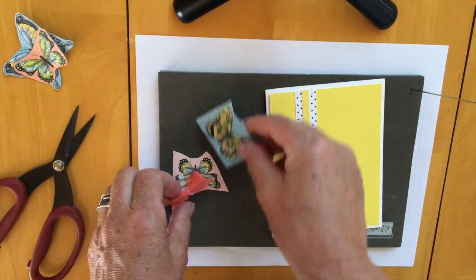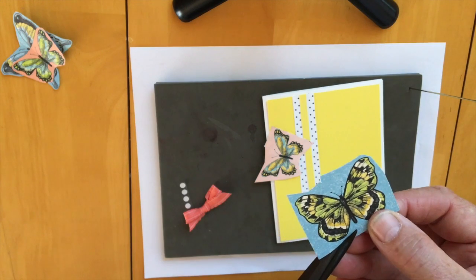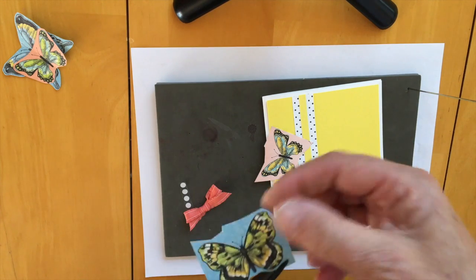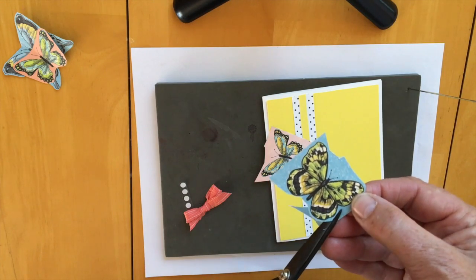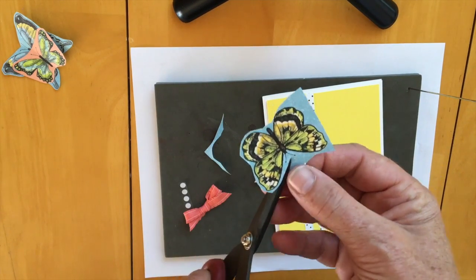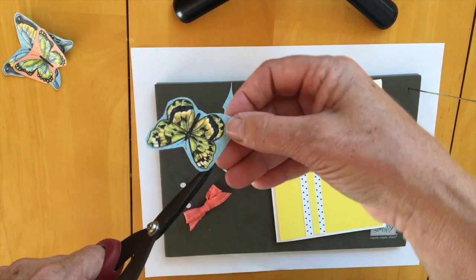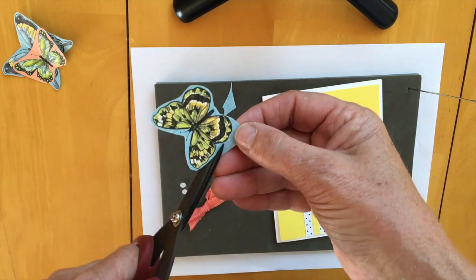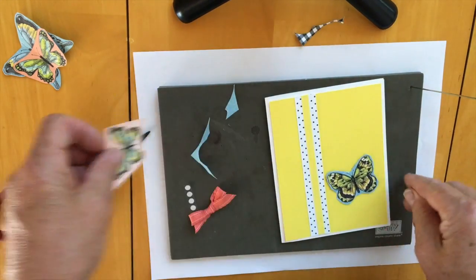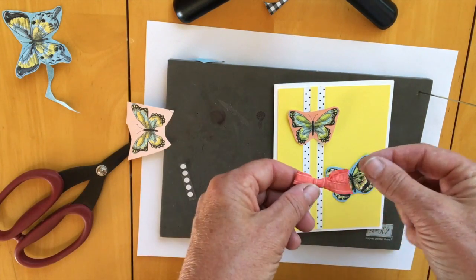There are two butterflies in here and I'm going to cut them out, but I'm not going to cut them really carefully — just going to cut like a border around it. You don't have to cut carefully if you don't want to. Sorry, it's a bit boring to watch somebody cut, and you might want to get someone to help you with this. The challenge is: do you cut around those antennae or do you just chop them off? Now I've got two butterflies, and then there's also a little bow.